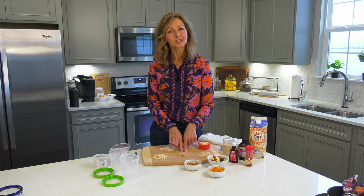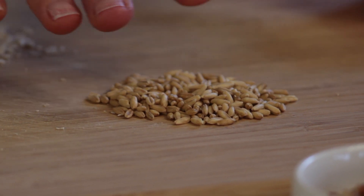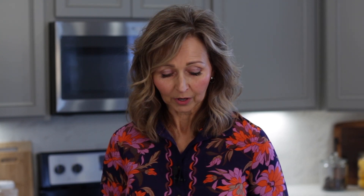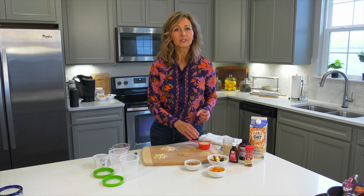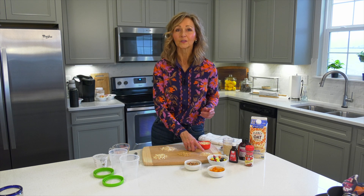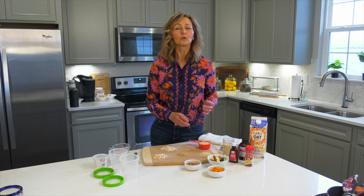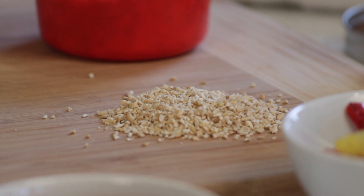It all starts with the oat kernel, which we call the groat. From the kernel, you could actually cook it — it'll take about 45 minutes — and you'll get a nice chewy texture. But if we go one step further, if we toast these oat kernels and then take some steel blades and cut them in half or in thirds, now we have steel cut oats. That reduces the cooking time by about 20 minutes and gives you a really nutty texture.